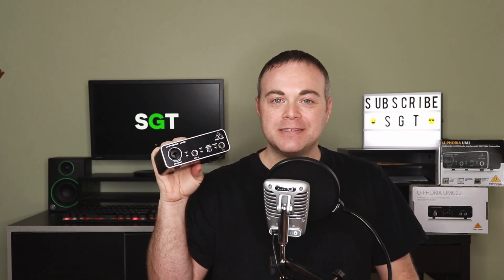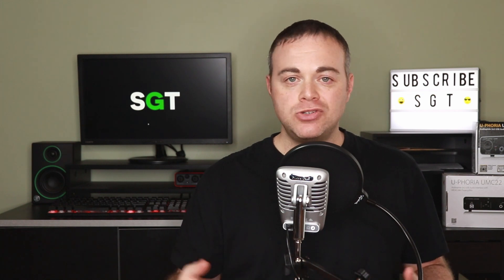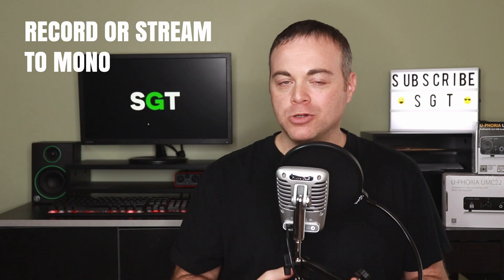Tip one: install the actual Behringer driver for the UM2. The website tells you to install the ASIO for All driver, but Behringer actually has their own driver for it. I did a video on how to install it — there should be a card up here and the link is also below. The downloads for those drivers are also in that video description.